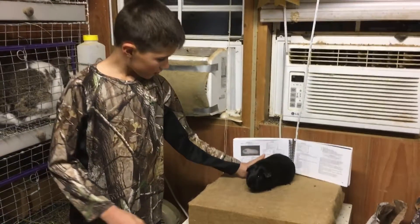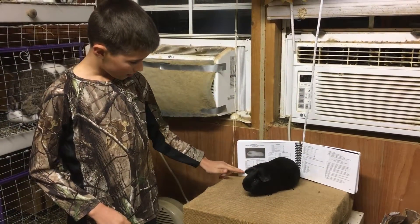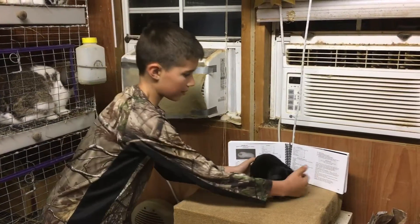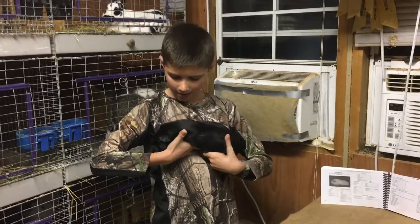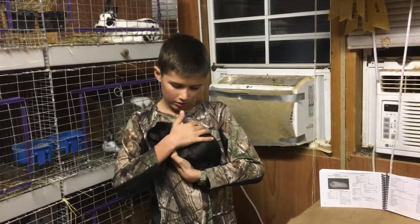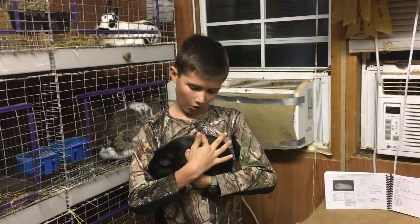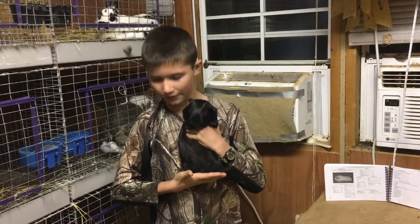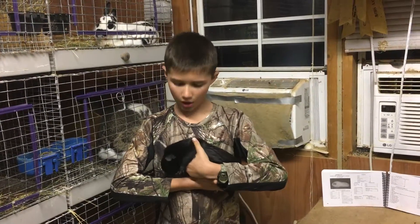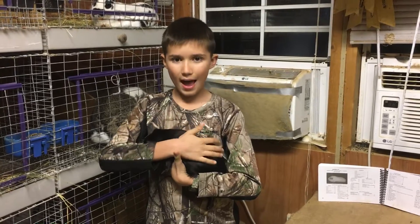So first, we're going to talk about his top color, which is the black part, and it has to be always black. And look at his belly — no white spots. So if he gets one white spot, he's automatically disqualified, because we want pure black.